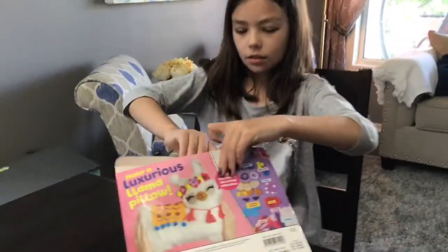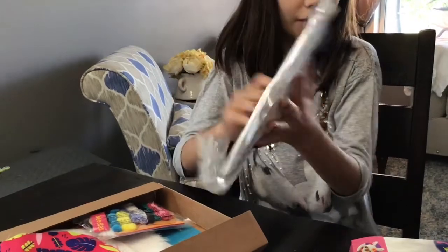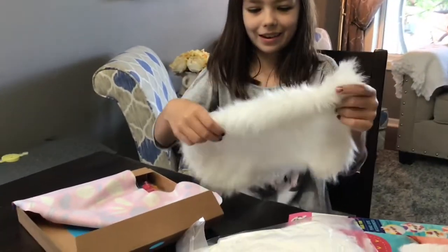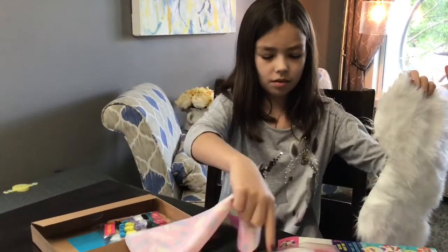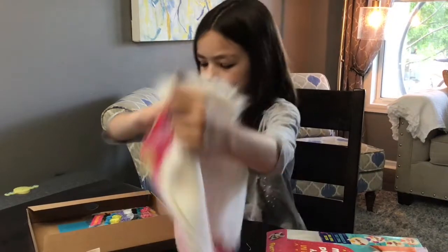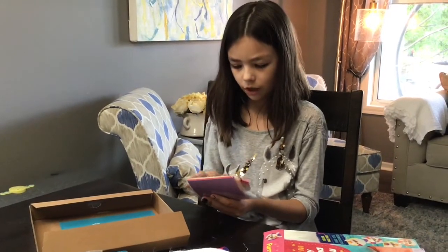So right now I'm opening it. I don't know what this is — is it the stuffing or is it the fabric? The fabric is right here. It's so soft. So it comes with this and this. I'm guessing this is the stuffing for sure, and then this is the outside of the llama, and then this is the backside. Then it comes with needles for sewing and a bunch of different colors of string.